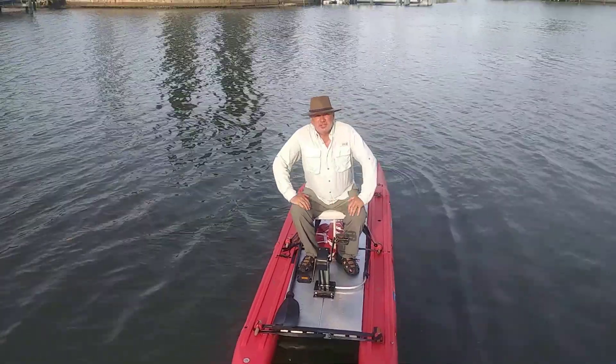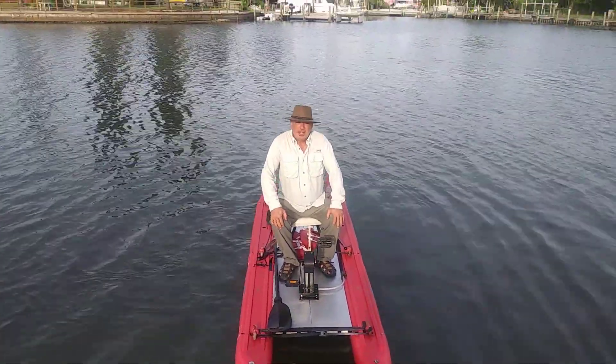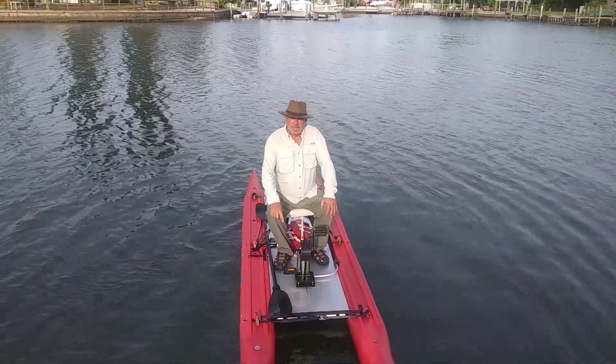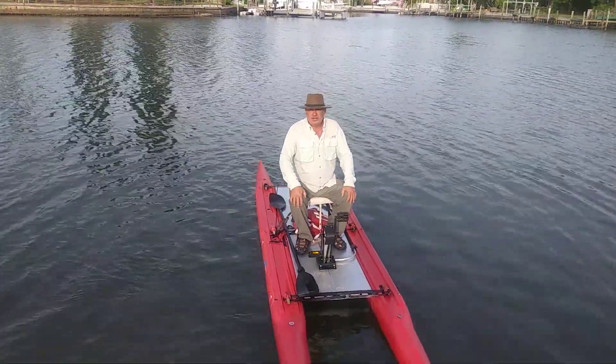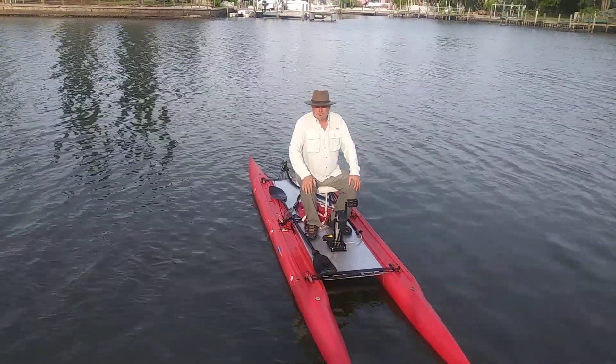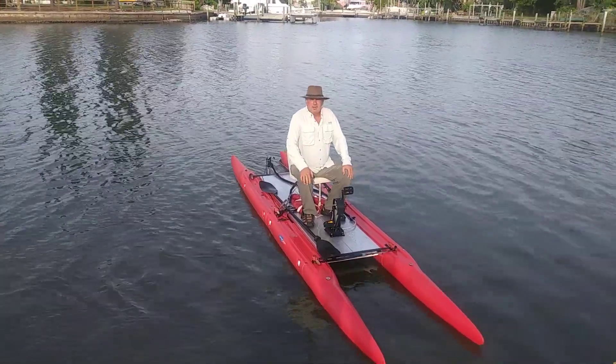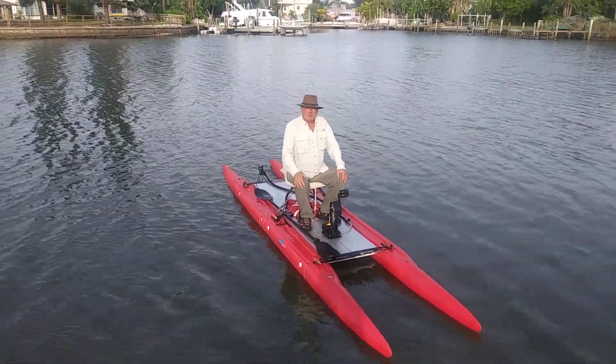I want you to go to our website — it's expandthecraft.com — and check out more about the offerings. We're going to have this in a side-by-side twin, probably a 12-foot boat. We'll have that out pretty soon, but check us out at expandthecraft.com. Don't forget to subscribe.